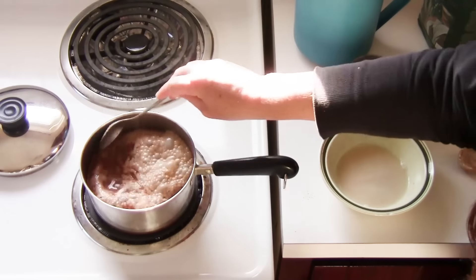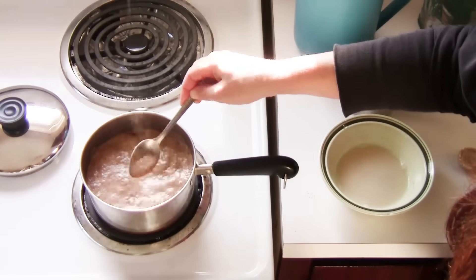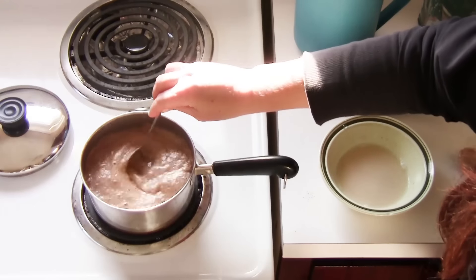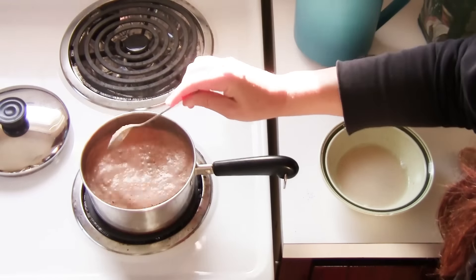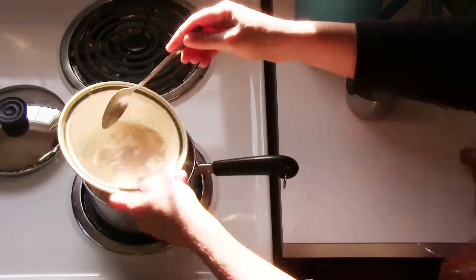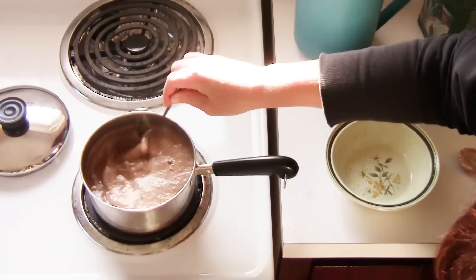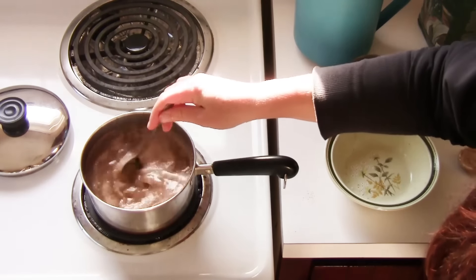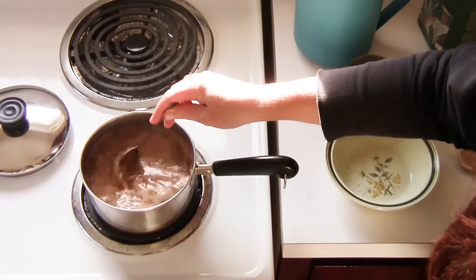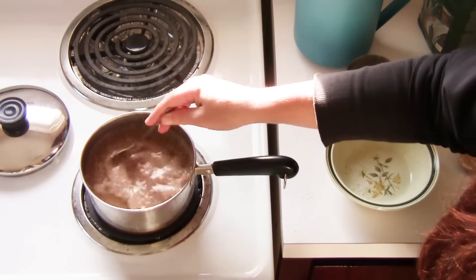Once it's at a full-on boil you're gonna get some foam on the top. If you want, you can scrape this off because it's going to have some of the spices that aren't going to dissolve into the milk, but they've already infused their flavor in there. Now we're going to put the starch mixture in — give it a stir to make sure it's still properly dissolved, pour it in, and keep stirring so that it doesn't get chunky in one area. You just want it to thicken overall. The amount we're putting in isn't gonna thicken a lot — just slightly.